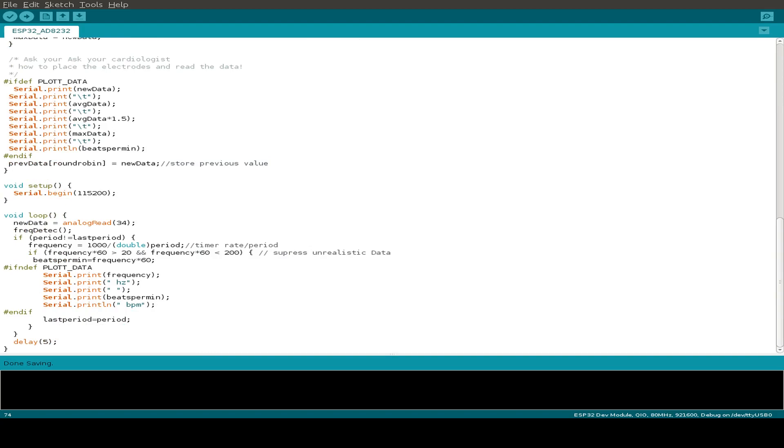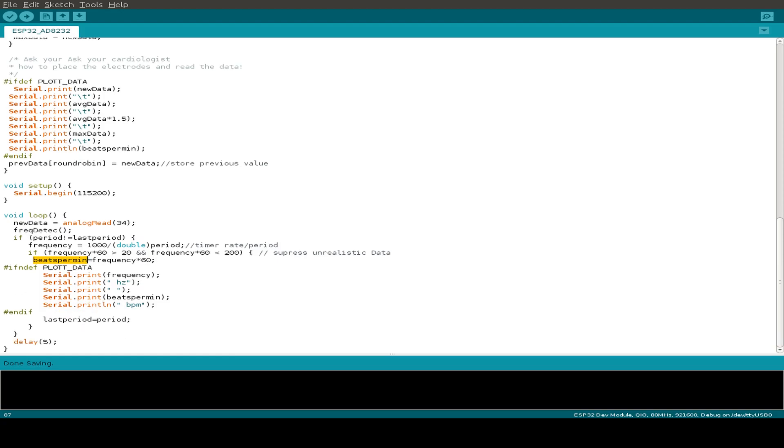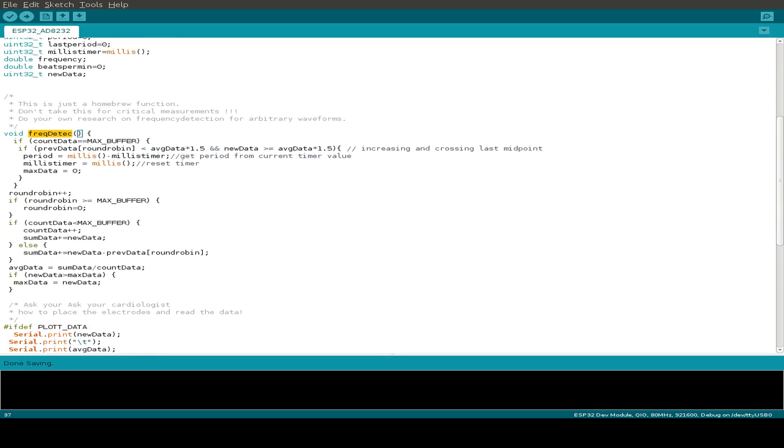Let's have a look at the Arduino code — it's just a small code. In the setup function we initialize the serial output, and in the loop function we just read GPIO pin 34. It's an ADC-driven GPIO, so we use the analog read function to collect the output data from the AD8232 chip. Then I call a frequency detection function to process the read data, and we can also calculate the heart beats per minute, but this is just a homebrew function, so don't really trust the beats per minute calculation.